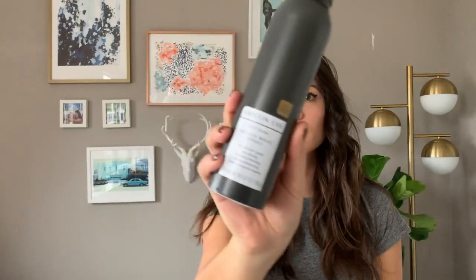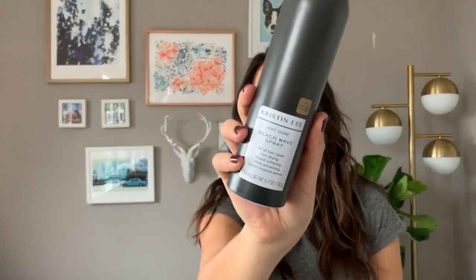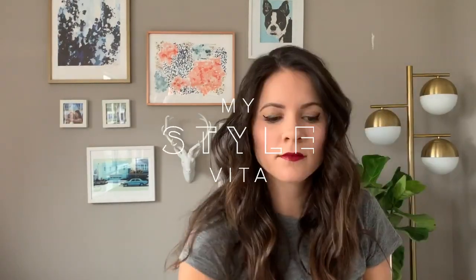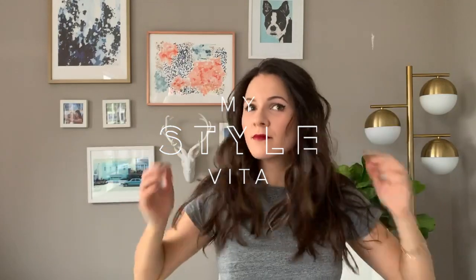Now that we're finished, we're going to brush it out. Must brush it out because that is so important. Then I use my Beach Shine Spray on the bottom half — this is the Kristen S. — it adds shine and separation. And then this, guys, the Working Texture Spray is gold. I can't live without it. This helps to add grit and texture and volume to your hair. I spray it into my root — up into it and then about halfway down. And that, my friends, is how I do my everyday beach waves. Thanks so much for watching — be sure to subscribe to my channel for more videos.